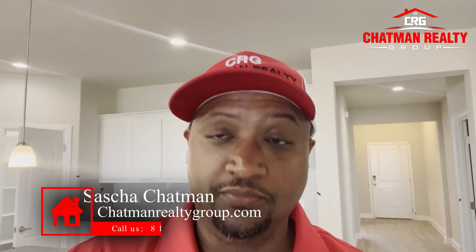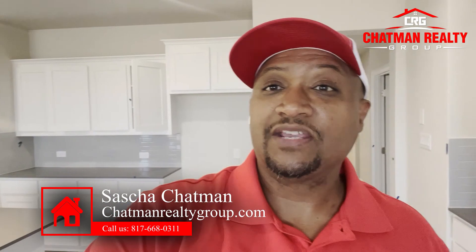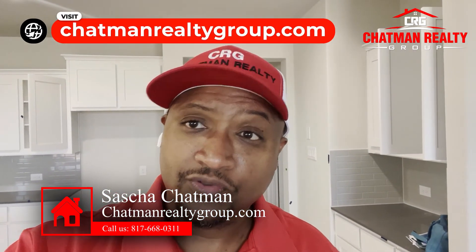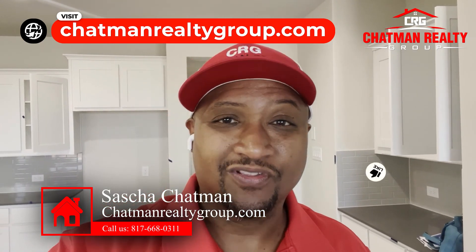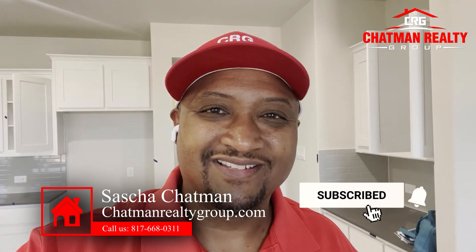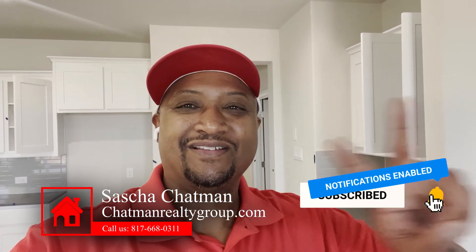If you have any questions about this process of buying a new construction home, feel free to reach out to me. My team and I help everyone all over the DFW Metroplex. If you're new to buying a home, check out the Freak the Home Buy course — we'd love to help you out. Sasha Chapman, Chapman Realty Group, 817-668-0311. Peace.